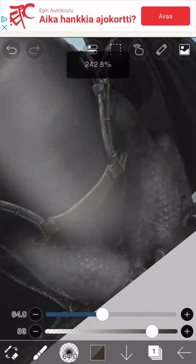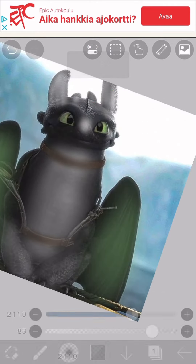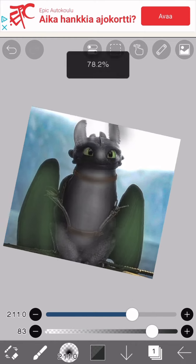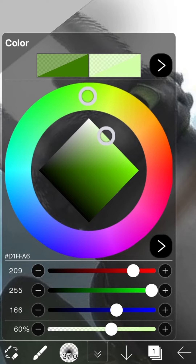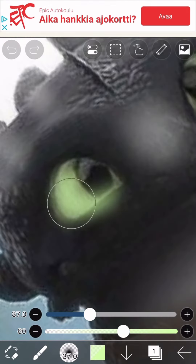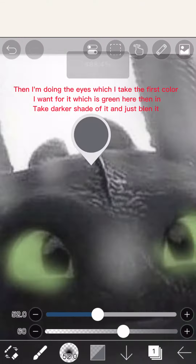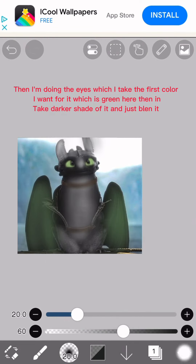Then just take the original color of where you colored and blend it over the other color. For the eyes, take the first color you want — green here — then take a darker shade of it and just blend it. You're done.